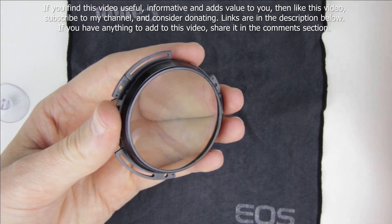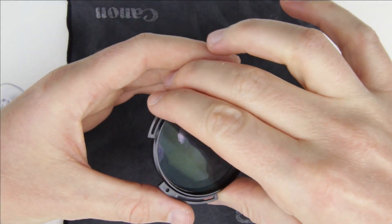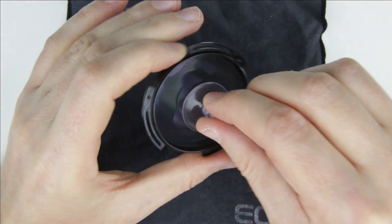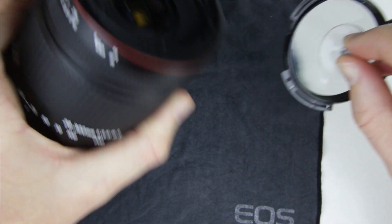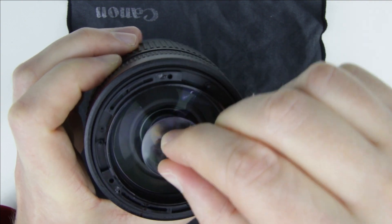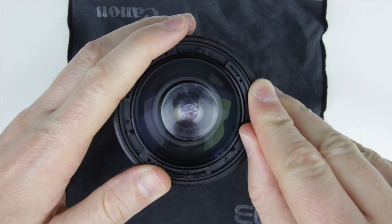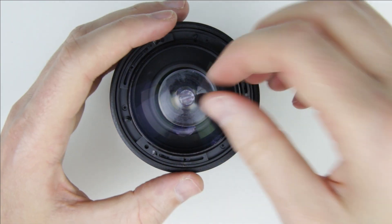Check the inner side of the lens. Put back the front lens element using a suction cup. Make sure that the marks are aligned. The front lens element is calibrated, so it is very important to put the lens back in the same position as it was originally.